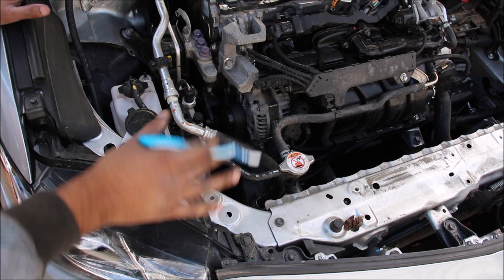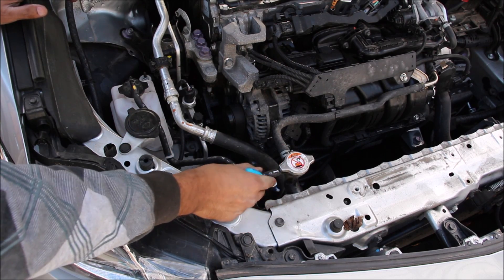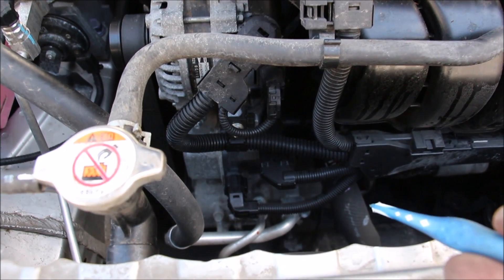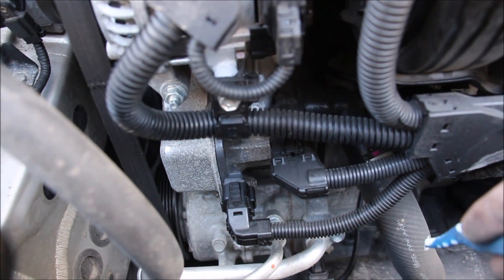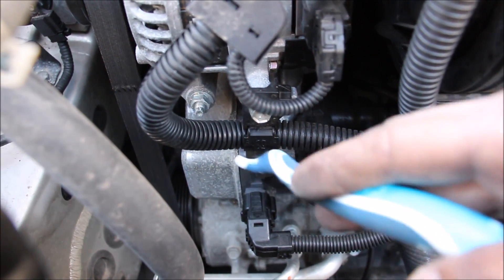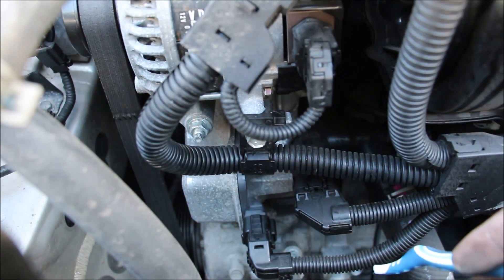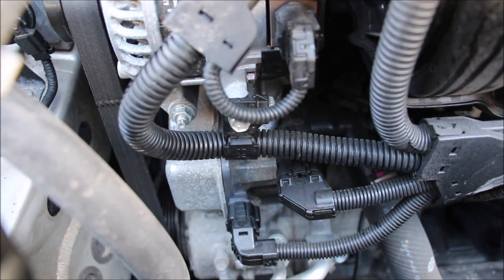Next we'll look at the cooling system on the new Camry. We have the radiator cap connecting to the top of the plastic radiator, a line going to the throttle body, and another going to the cooling reservoir. What's cool is the cooling system is electronically controlled — there's an electric thermostat off the lower radiator hose, and it's driven by an electric water pump, not the serpentine belt. It's pretty easy to remove with just four bolts and an electrical connector.